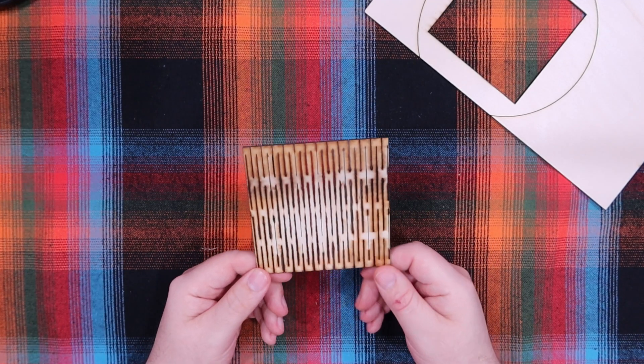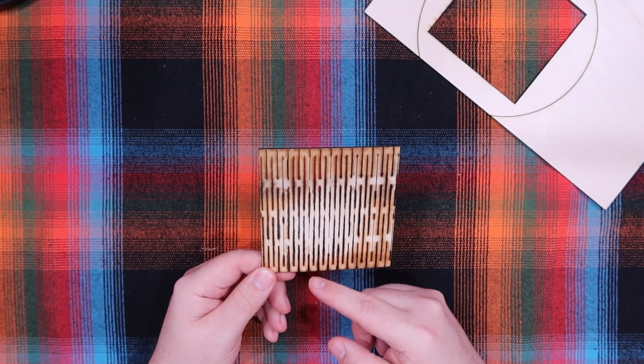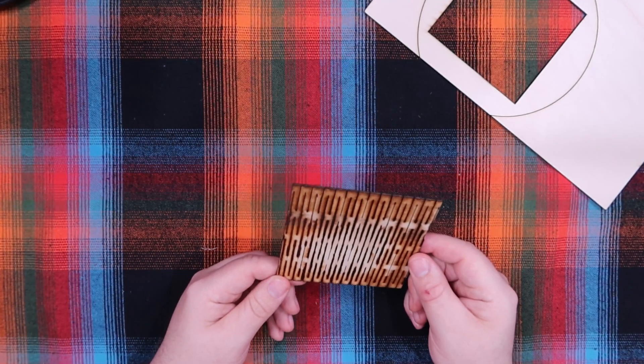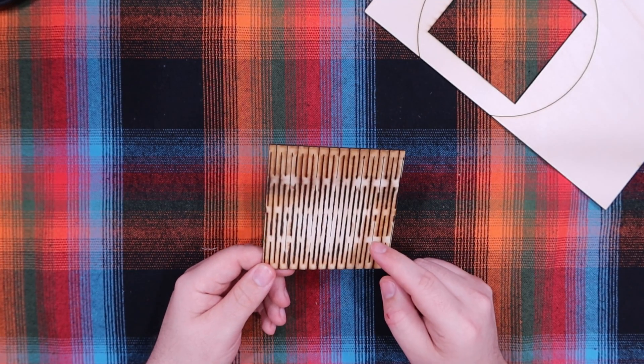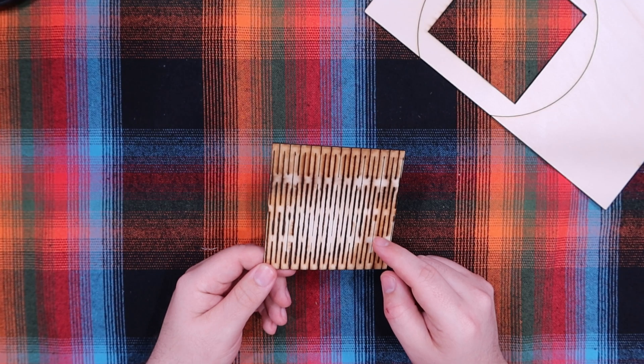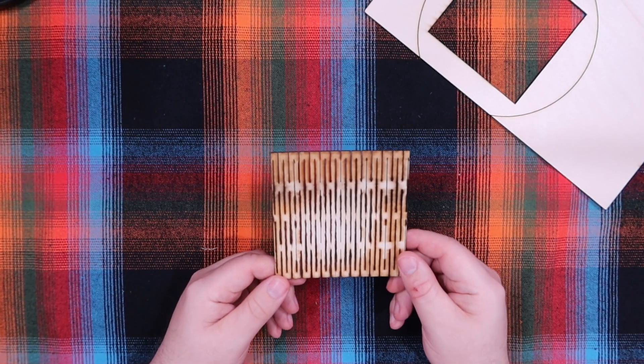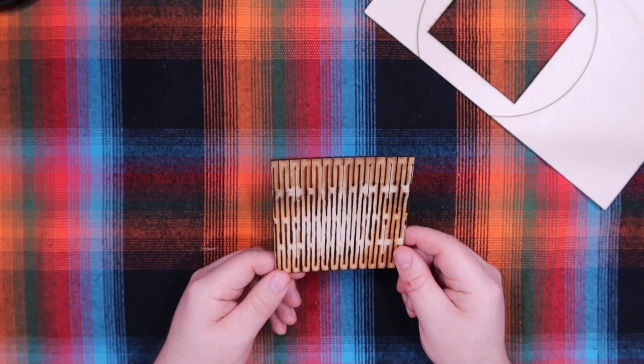I did go way too much power and/or too slow of a speed here. That's something you just gotta dial in. I was just messing around with a piece of scrap. If I was gonna do this for an item I was gonna use, I would either lightly sand this or just do it again and change the power and speed accordingly.